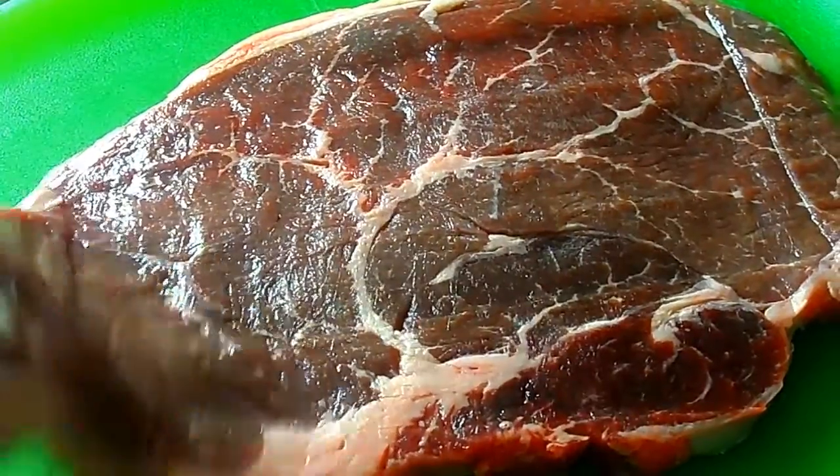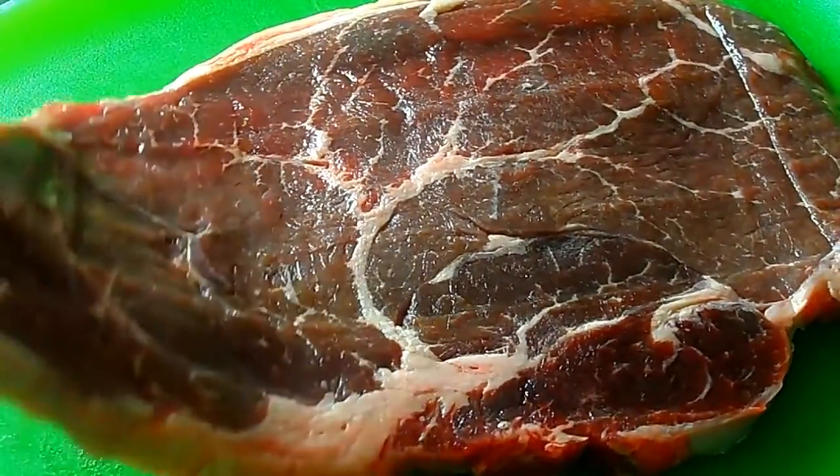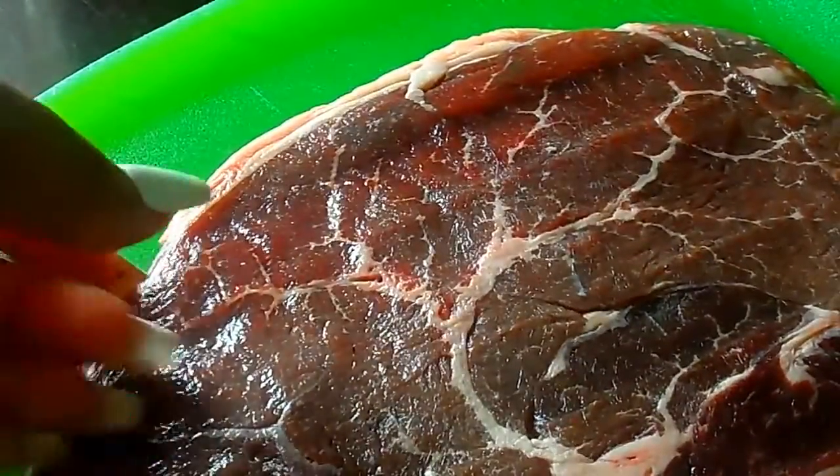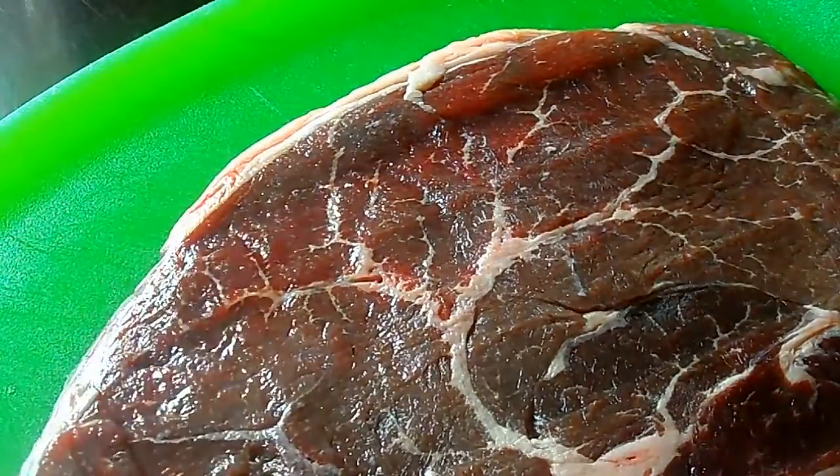I put it in the freezer for about 30 minutes beforehand to get it kind of hard, which makes it easier to slice. So I'm gonna go ahead and slice it up thinly.